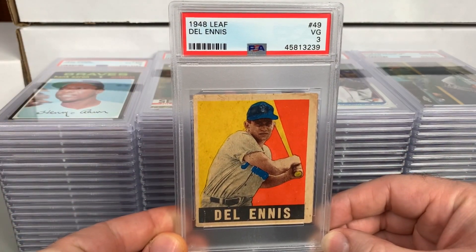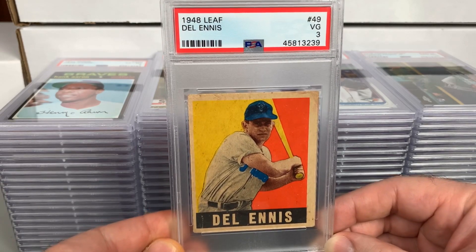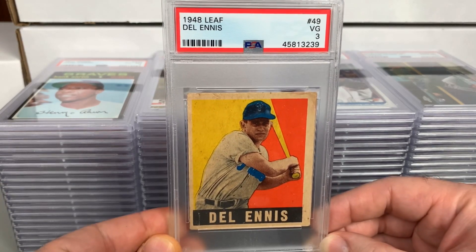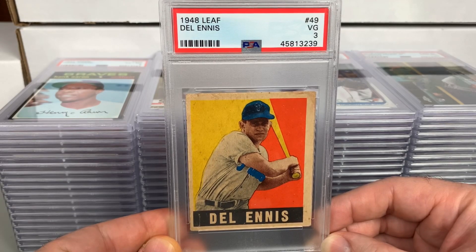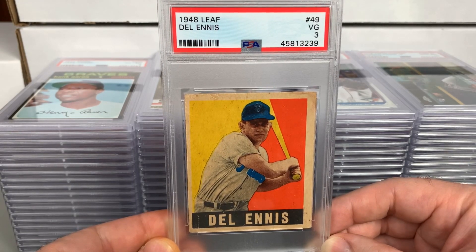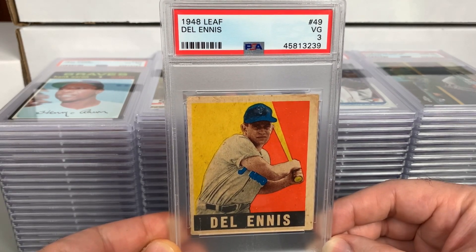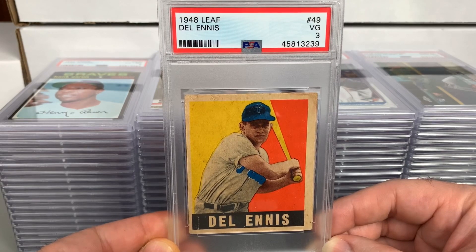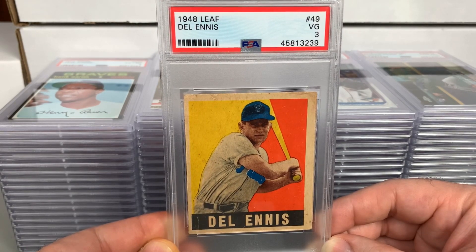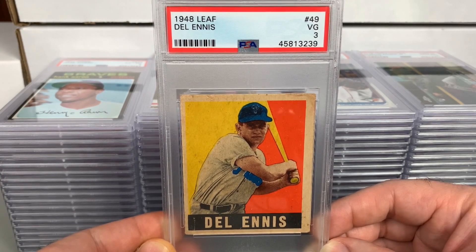Let's start with the 1948 Leaf Del Ennis — this one got a PSA 3. Del Ennis is a fantastic fan favorite Philly who had a really nice, underrated career with the Phillies. I just really like the '48 Leaf. Knew this one wouldn't grade all that well, but I like to get vintage slabbed. I already had one copy and decided to get the raw one graded.